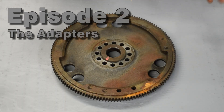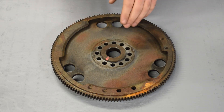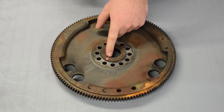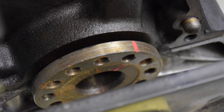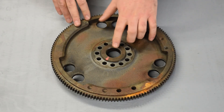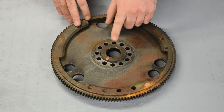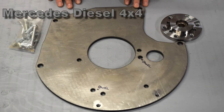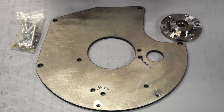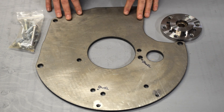Before we do anything else I want to point out something I forgot to mention in the last video, and it's super critical. When you take this Mercedes flywheel off you have to match mark it. They're not neutral balance — they are balanced at final assembly with the rotating assembly, so you want to preserve that balance, and that's going to cause us some problems later, but there are solutions for that. With that out of the way, I'll get right into the whole subject of this video, which is the actual engine to transmission adapter.